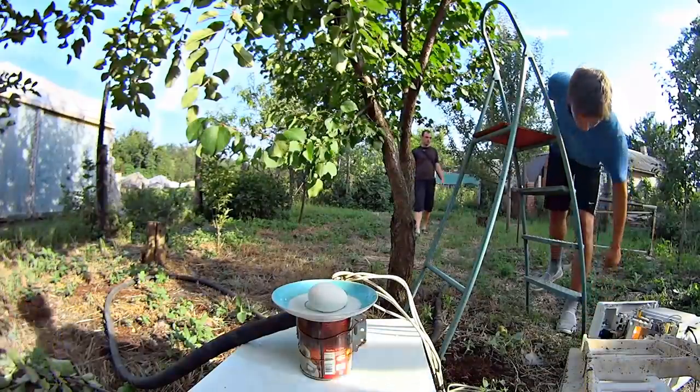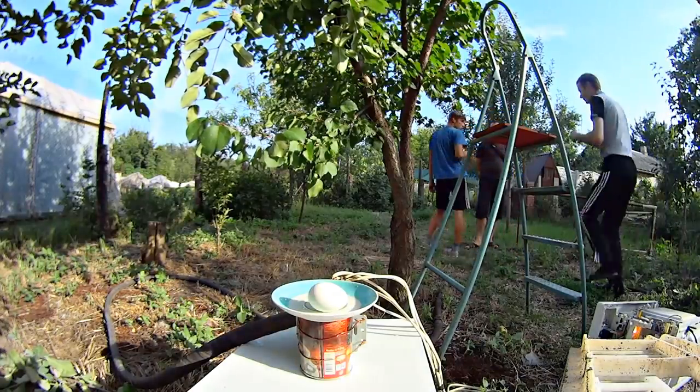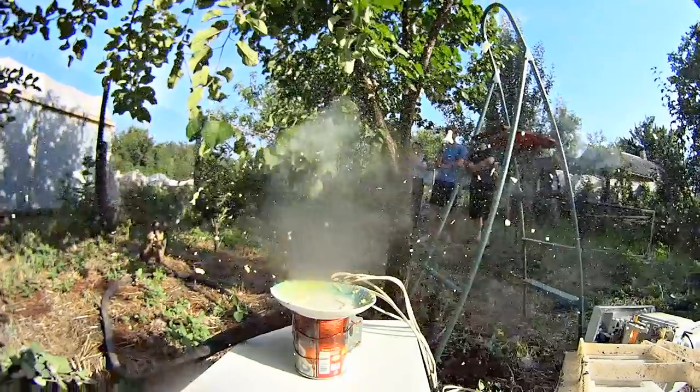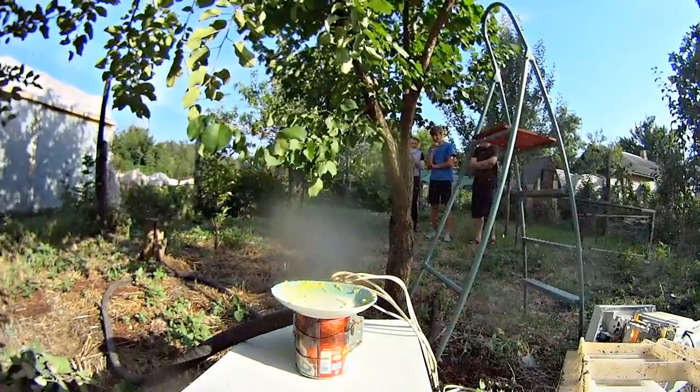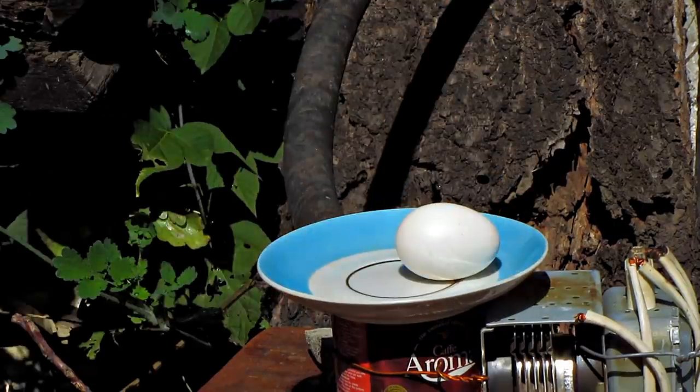We did well with popcorn. Now let's try to cook something more substantial — for instance, fried eggs. Unfortunately, we failed to catch the egg. Let's try to cook another one.